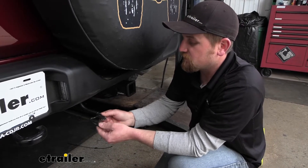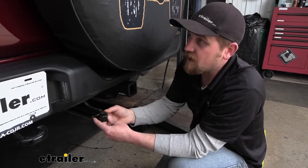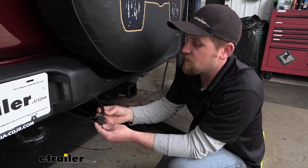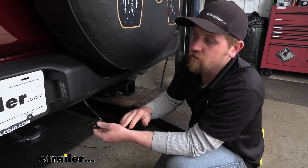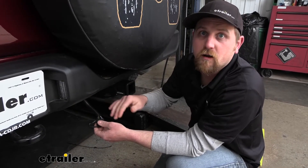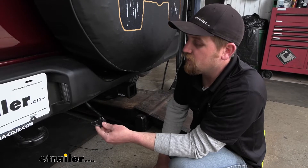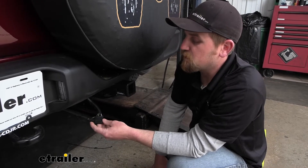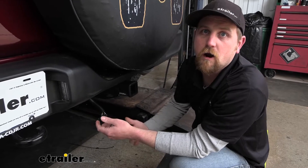Speaking of installation, it's really not too bad — nothing too complicated. The most time-consuming part is just having to route the wire from the back all the way up to the front so we can connect it to the battery. But as long as you stay focused, you probably shouldn't run into too many issues. So let's go ahead and hook the wiring up together now.